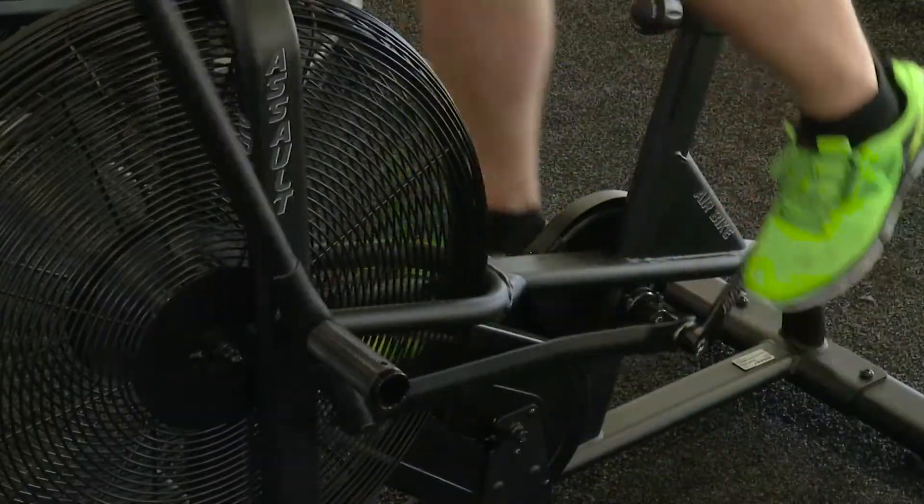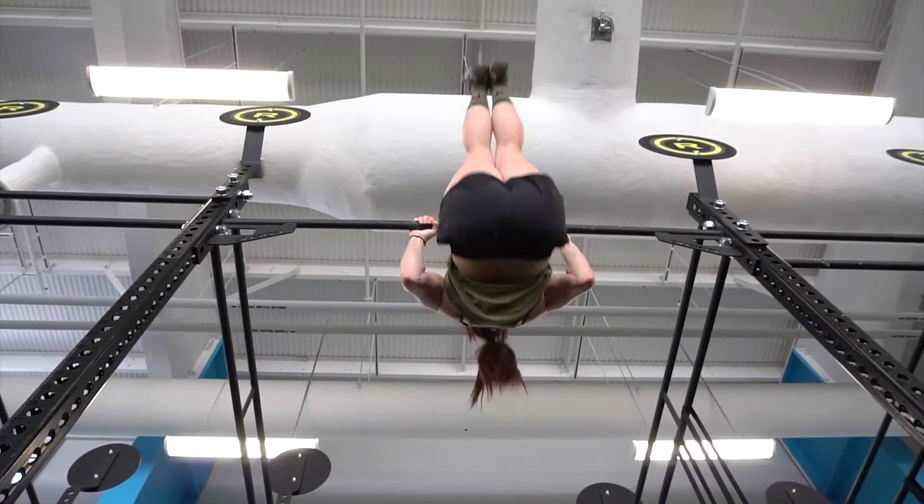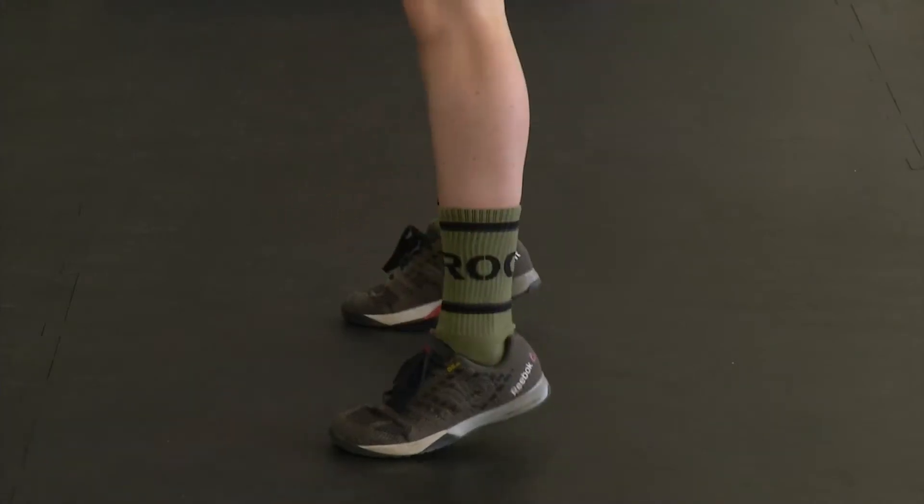So when we talk about CrossFit, we're talking about three elements. The first element is our metabolic component — so that's things like rowing, anything that gets the heart rate up. The second element is our gymnastics component, so anything where you're manipulating your body weight, like a pull-up or a body weight squat. That's your gymnastics element. And then lastly, to create that tripod, we have our weightlifting element.